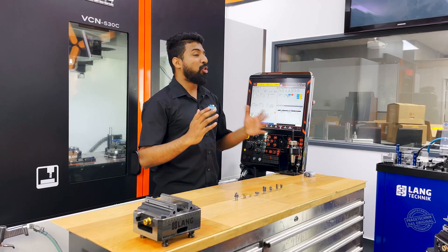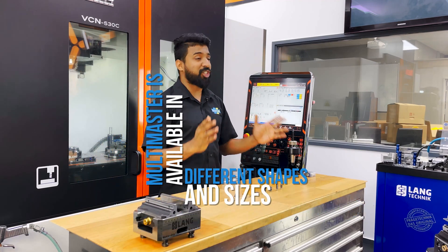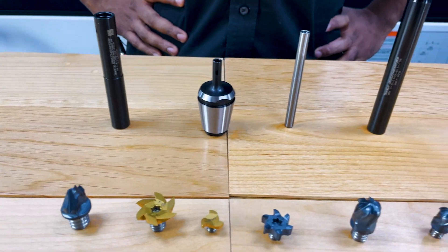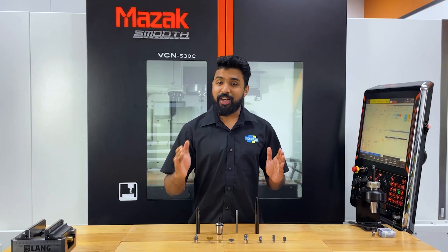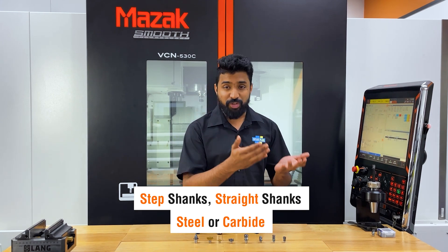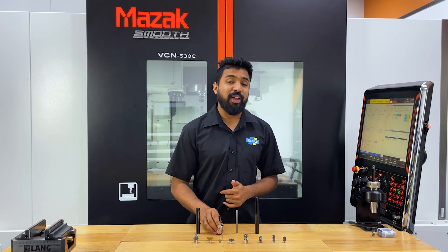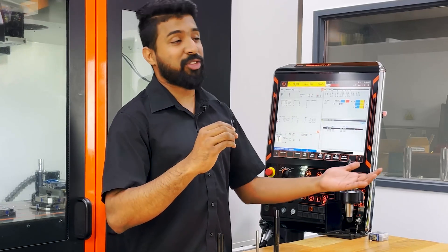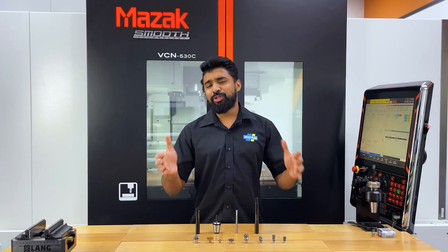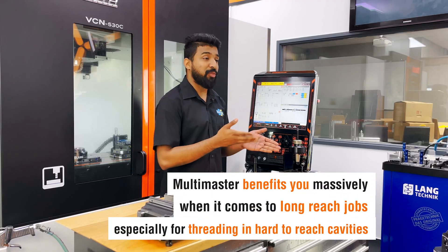On the connection side, Multi-Master is available in different shapes and sizes. When it comes to Multi-Master connections, your choices are near infinite — you can get stiff shanks, straight shanks, in steel or carbide, with external coolant, through coolant, or peripheral coolant. You can also get them in the VDI style collars, so again you're saving a lot of time not setting up lengths.